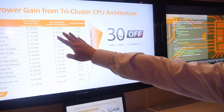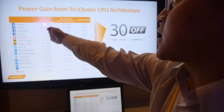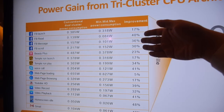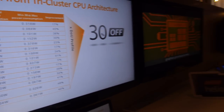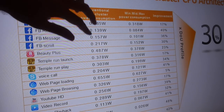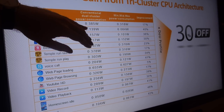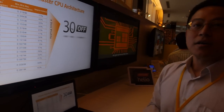It's a comparison between these two architectures. This is a conventional big.LITTLE, and this is the new architecture in the X20. So this is ARM Cortex-A57, octa-core? It's based on the same CPU. Same CPU.